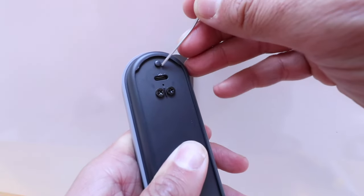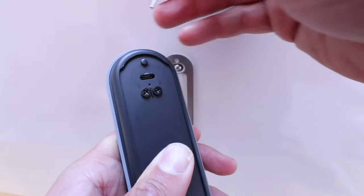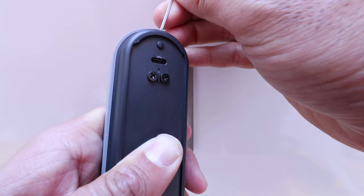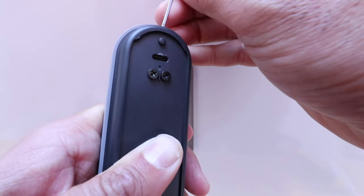You can see the little tab right here that holds it onto the bracket in that hole. What we're doing is just pressing down until that tab goes in, and then that's going to release it from the mount.